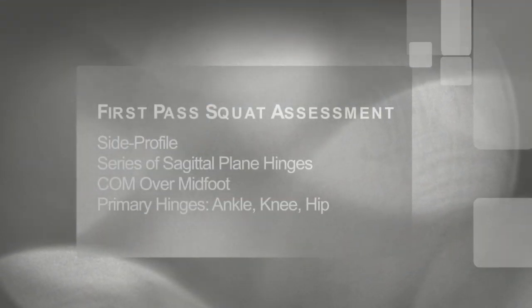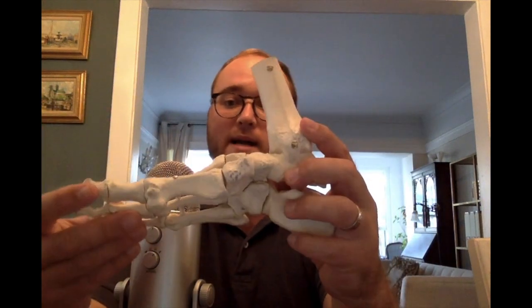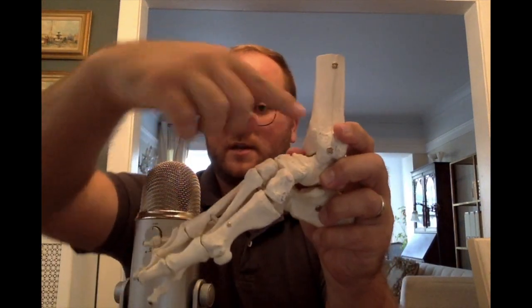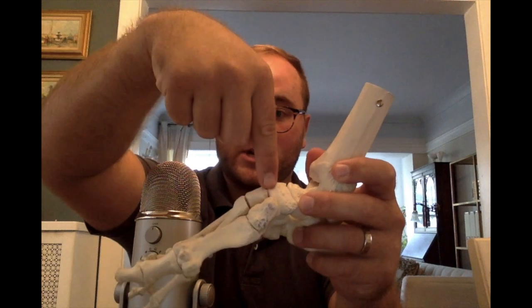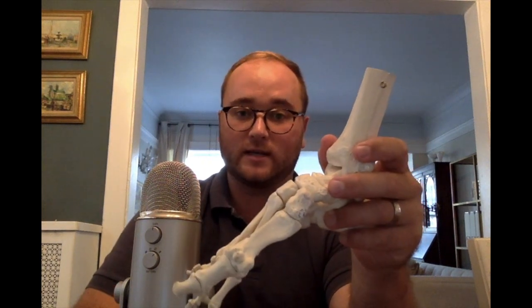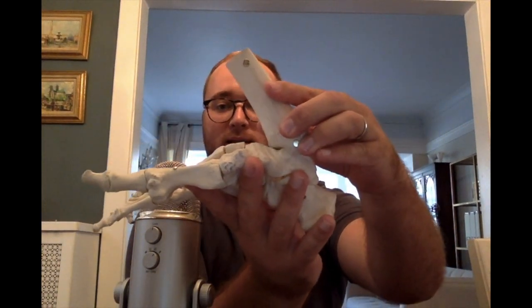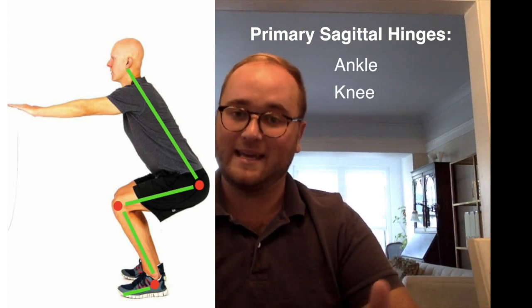The first pass of a squat assessment is viewing it as a series of sagittal plane hinges that keeps the center of mass over the midfoot as the body gets closer to the ground. If we look at the body's sideline, we can think of the space between the front of the tibia and the start of the metatarsals as the midfoot. In general, we want the center of mass — which includes your body mass and any external load — to go somewhere over the midfoot. The primary sagittal hinges are the ankle, the knee, and the hip.